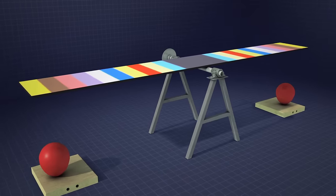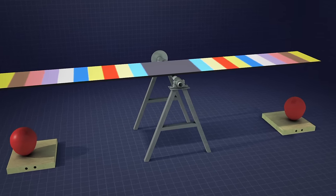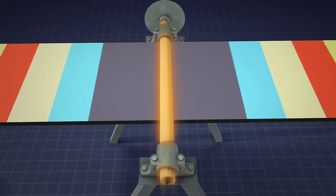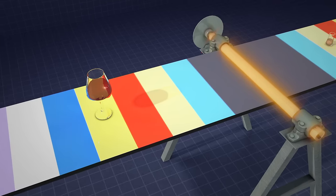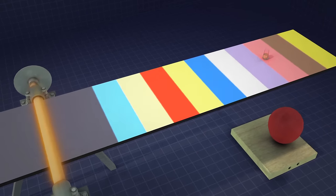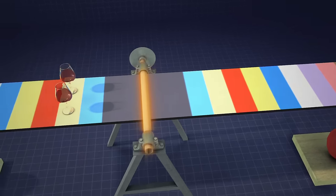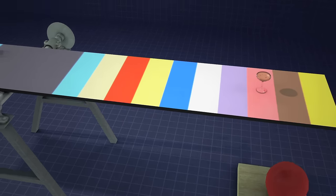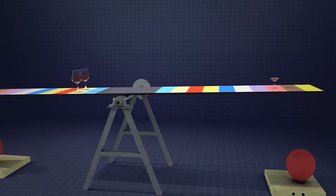Most people think of a seesaw as a kid's playground toy, but it's actually a great example of a lever, which is a straight board that pivots on a stationary point called a fulcrum. Archimedes' law of the lever states that a lever's input force is amplified the farther it is from the fulcrum. So heavier objects need to be placed closer to the fulcrum at the center of the board in order to balance out lighter items that are farther away.